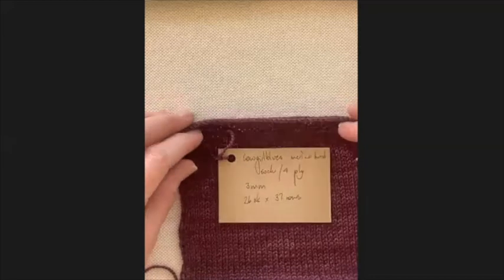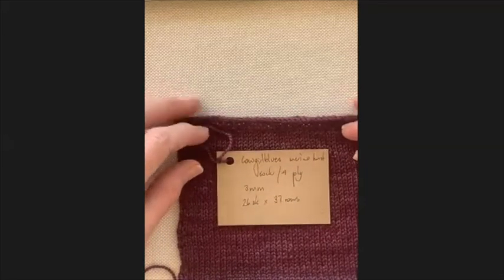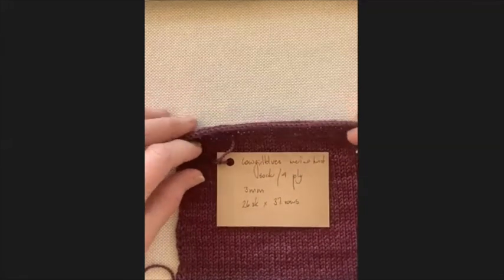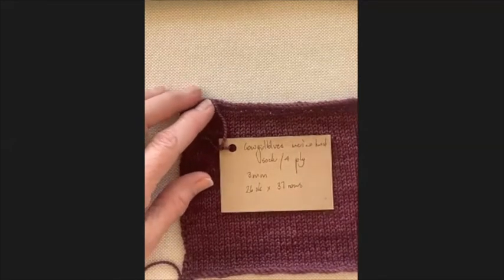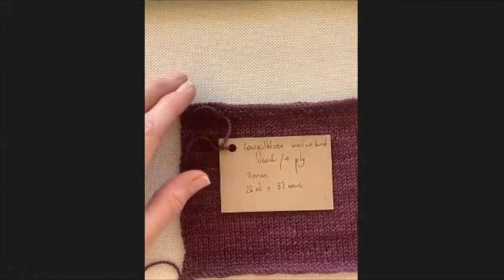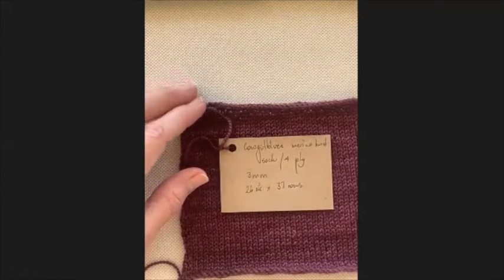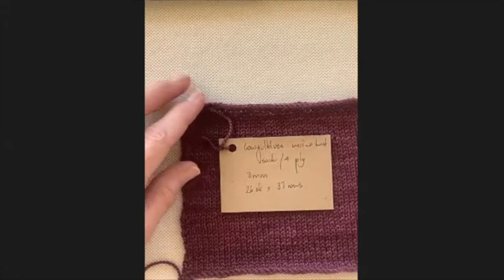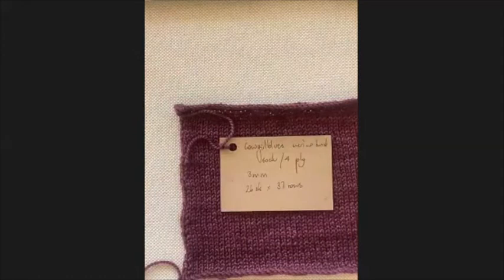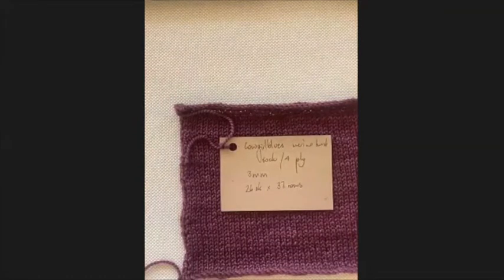Kelly asked last week about doing a session on tension or gauge. I thought I'd go through some pointers and the reasons for doing a tension square, and show you what I've done and why I do them.